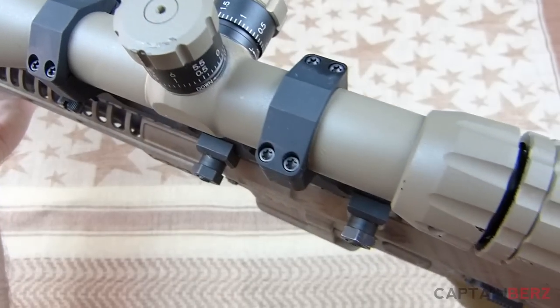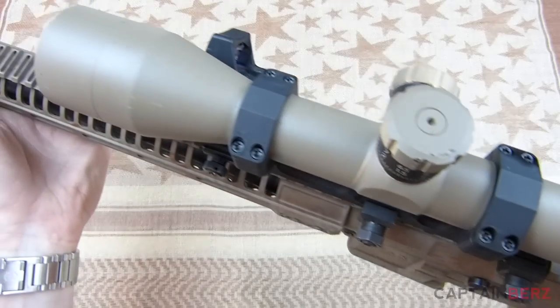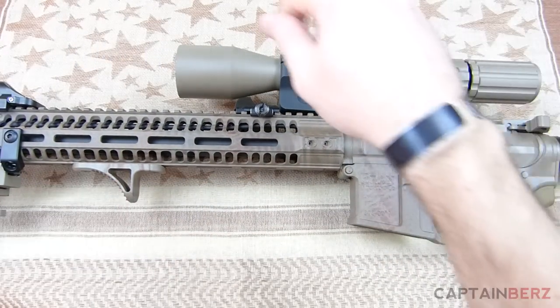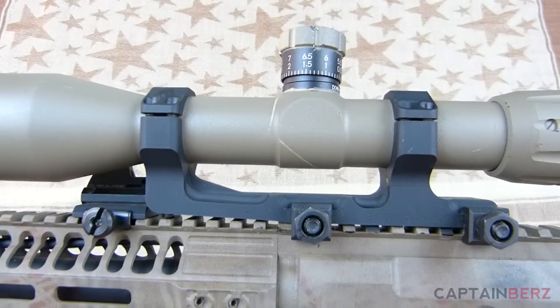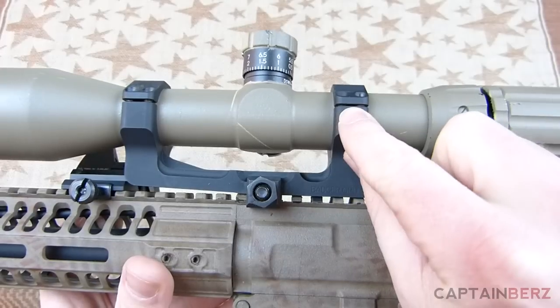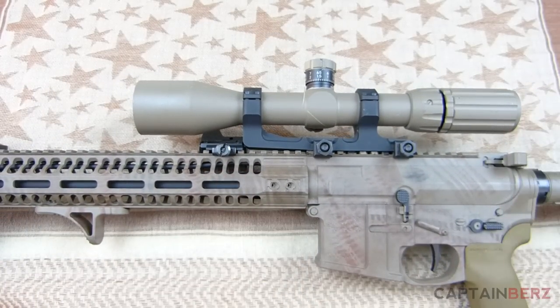Looking at the top, it has four screws per scope ring. You put those down and alternately go around tightening, trying to keep the gap on each side of the ring relatively identical. Get the scope mounted and you're good to go — everyone knows how to do that, but there are plenty of videos out there if needed.